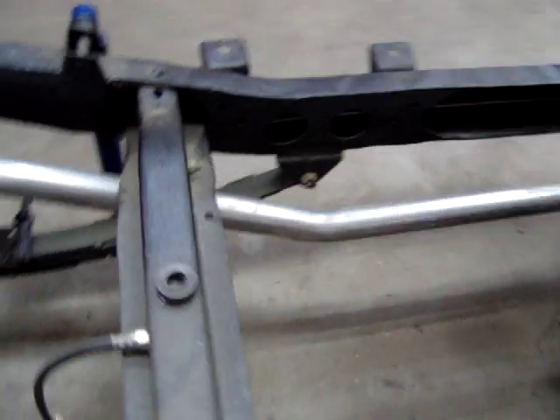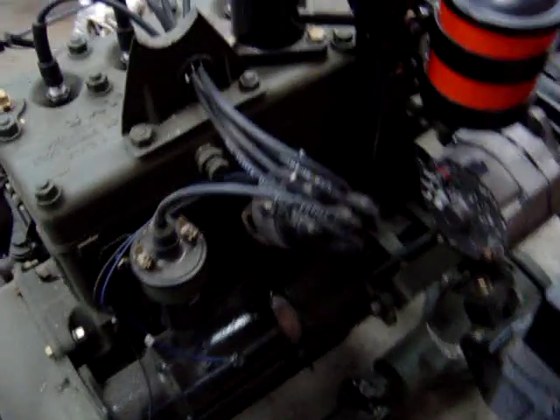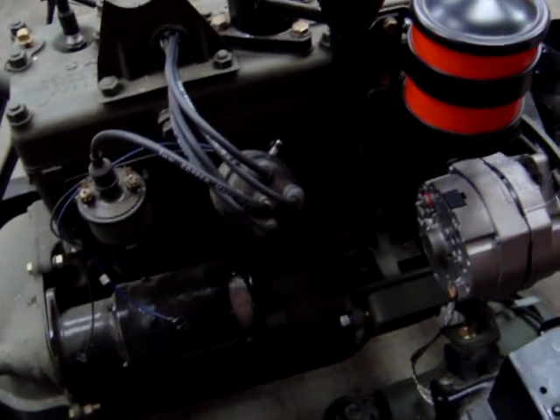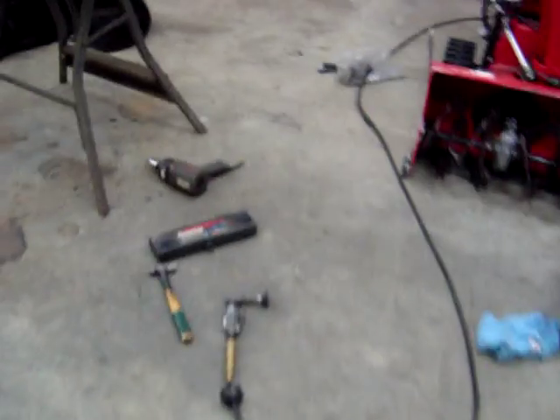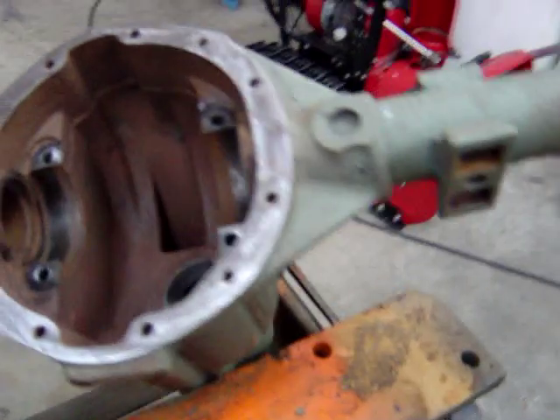I'm going to make a few mounts here and there — rubber mounts and that. Let's go to the other side of the engine. A little filter. Currently I'm working on the rear end. We waited a long time for some parts. My old pinion was pretty well gone.